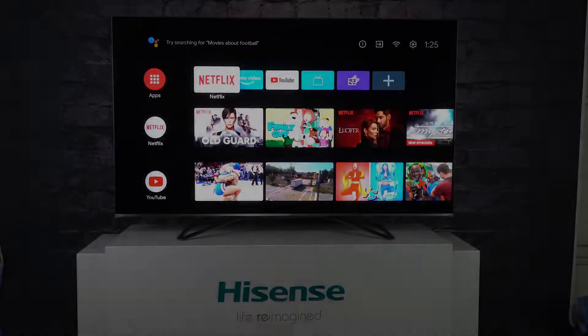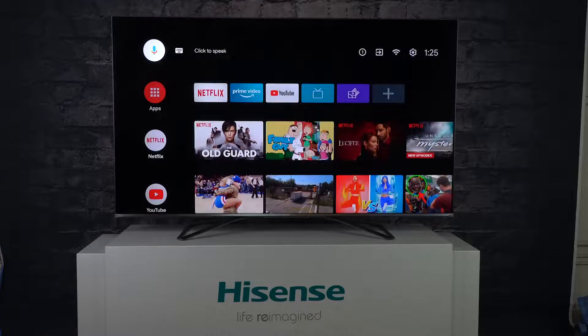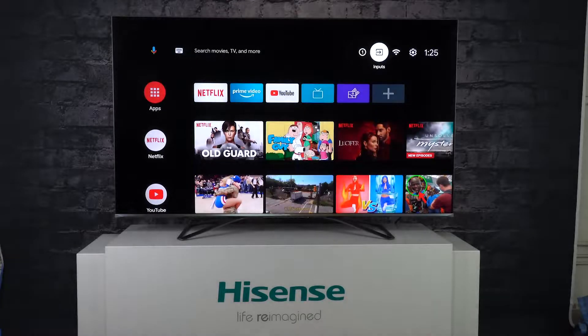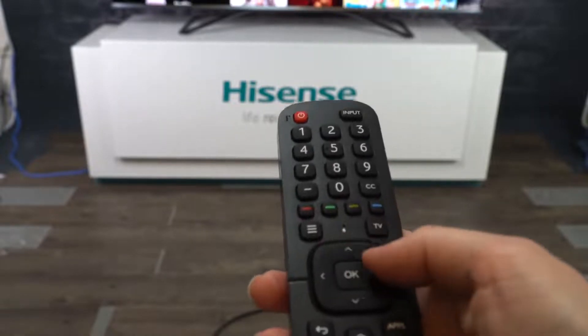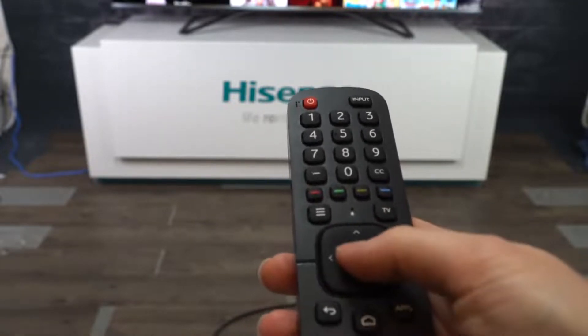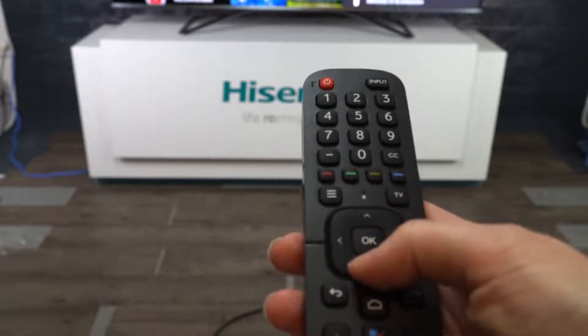Today we're going to show you how to perform a factory reset on your Hisense Android TV. Sometimes a factory reset is needed if your TV is experiencing issues such as audio without picture, excessive lag, or the remote control is not working as expected. It is also sometimes useful to perform a factory reset right before or right after a firmware update.